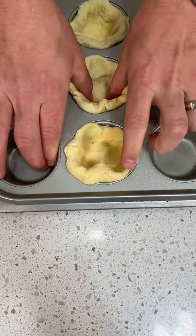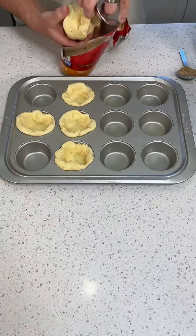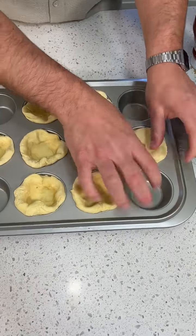But with the cheeseburger, oh my gosh, this is going to be so good. Yeah, just make sure you got a nice little hole there and throw that mixture in. Last one.